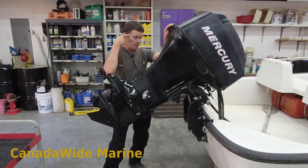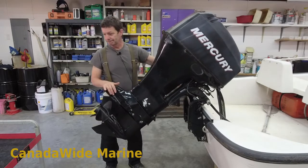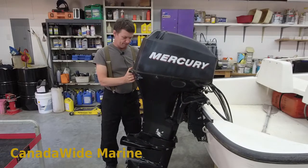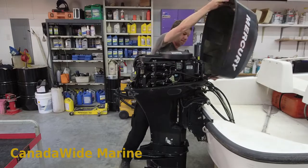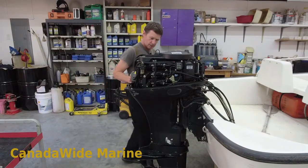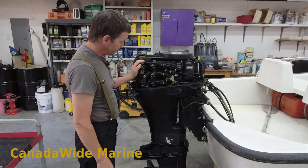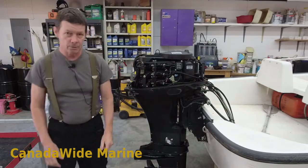We only see this boat once a year — in fact I haven't seen it for two years now — so not even sure what we're going to be in for. So let's have a look. Three cylinder, 40 horsepower. They vibrate when they idle. I can see that I last serviced this at 291 hours.